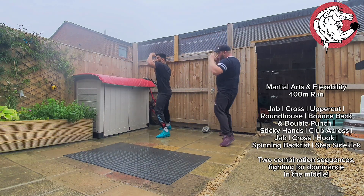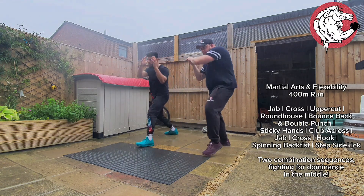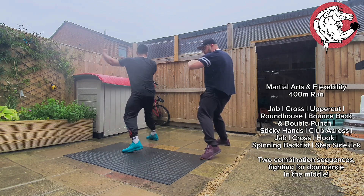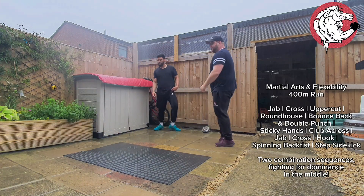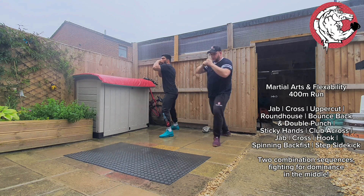Step down from one — two, up, step roundhouse. Alright, right down. Okay, that's it. Foot forward, sticky hands, club — one, two, up, step through. I'm going to watch two now — give me five. That's it, good, good, very good. Give me four more.